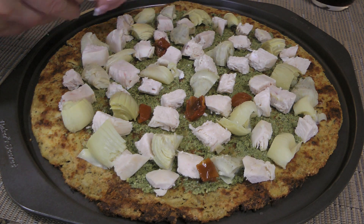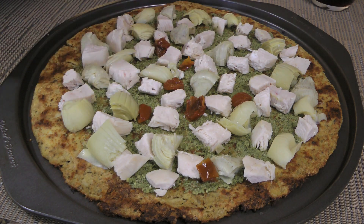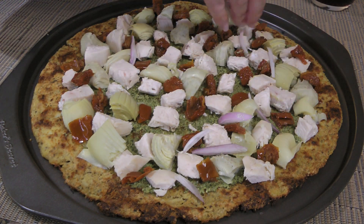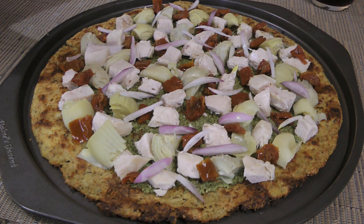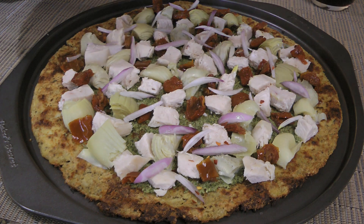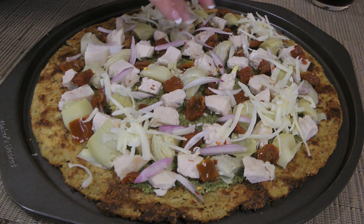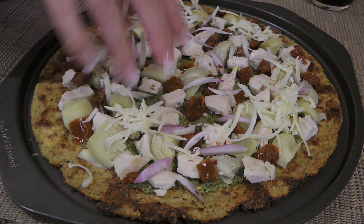Then a couple tablespoons of sun-dried tomatoes and the same amount for the thinly sliced shallots. We'll also add some red pepper flakes just to give some zip to it, and then cheese — I'm using sharp white cheddar but you can switch to yellow.